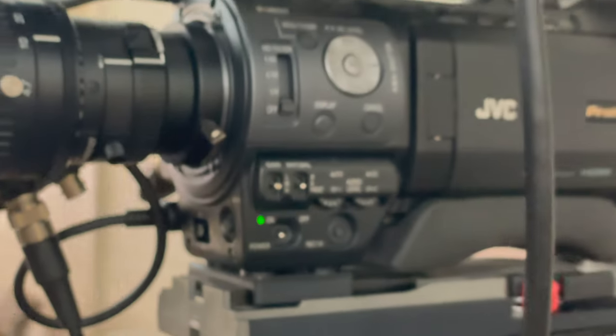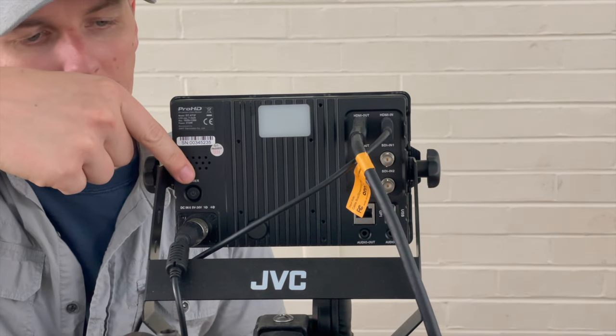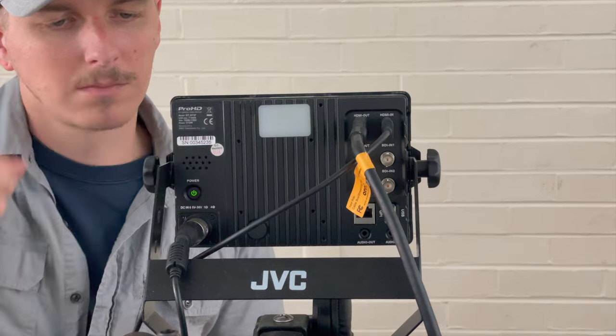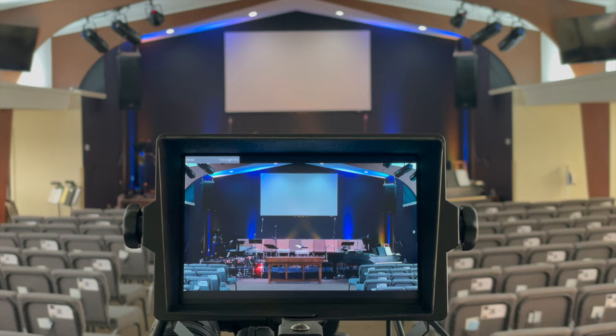From there, we'll move our attention from the power of the camera to the power of your monitor screen. If you look on the back of the monitor, you'll notice a little button right here above this cable. Just press it and a little green light will come on indicating that you have power. Flip over to the other side and you'll see it cycles through its logo — and boom, what the lens sees.